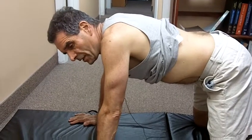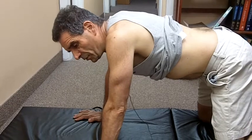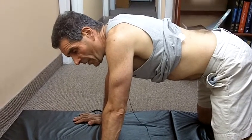Now I'm going to do the abdominal brace in the quadruped or four-point position. If you're having trouble doing it on your back, this is a good way to start and do it. It's a good way to practice it anyway.